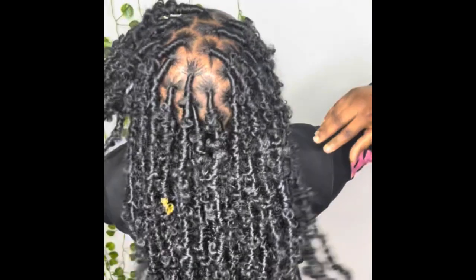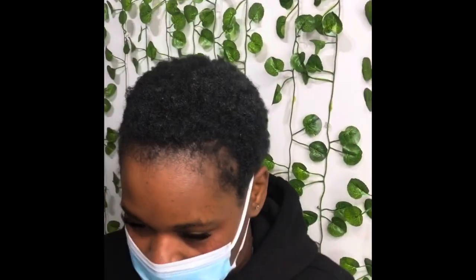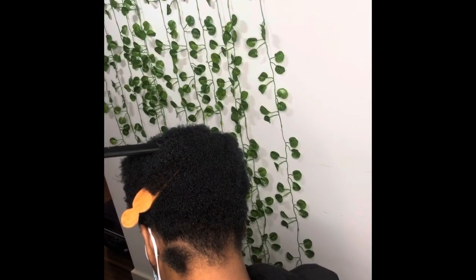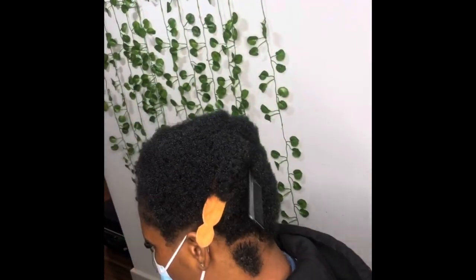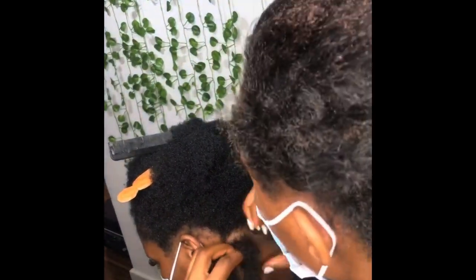My client had two to three inches of natural hair — very tough natural hair. When she told me she wanted this style and wasn't sure her hair could achieve it, I told her I've had clients with short hair who were able to achieve braids and butterfly locks. The video she sent me was actually different from what I saw when she came for her appointment, so you really cannot trust what you get online. When she came I was skeptical, but we just got to do what we got to do.